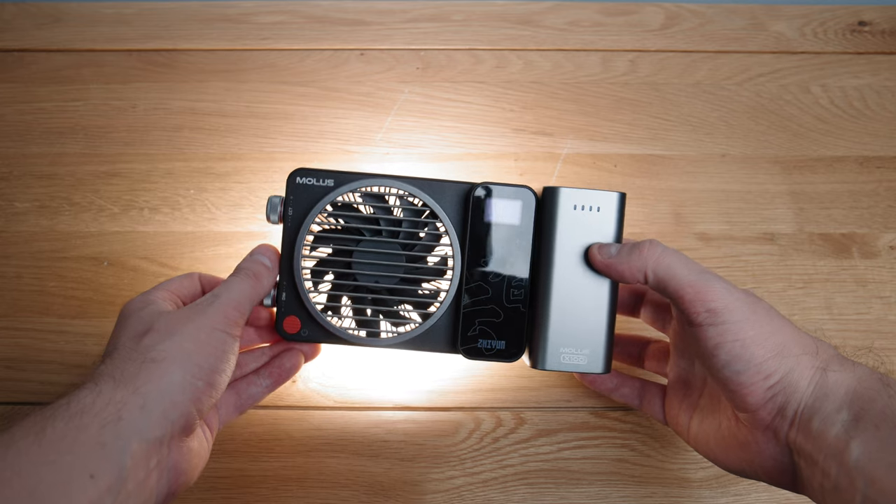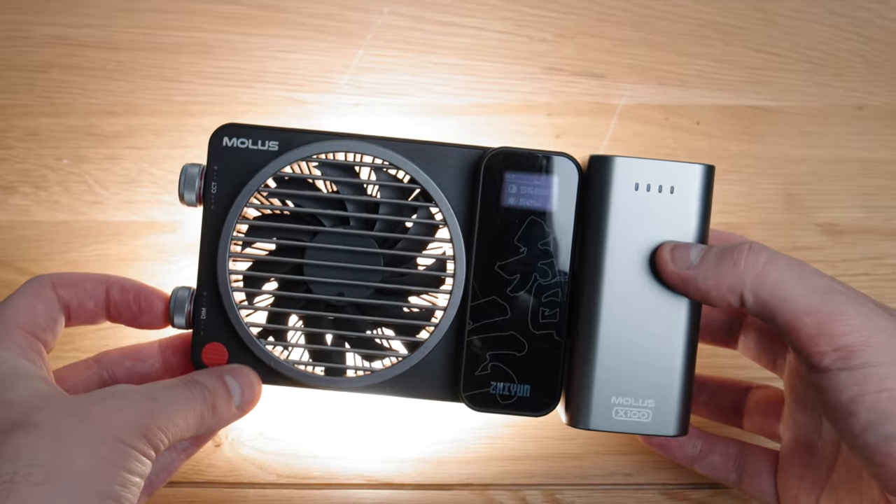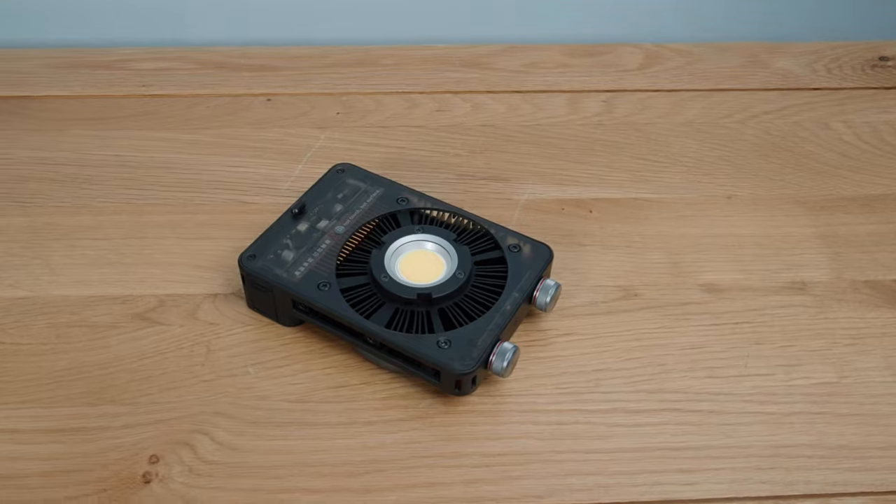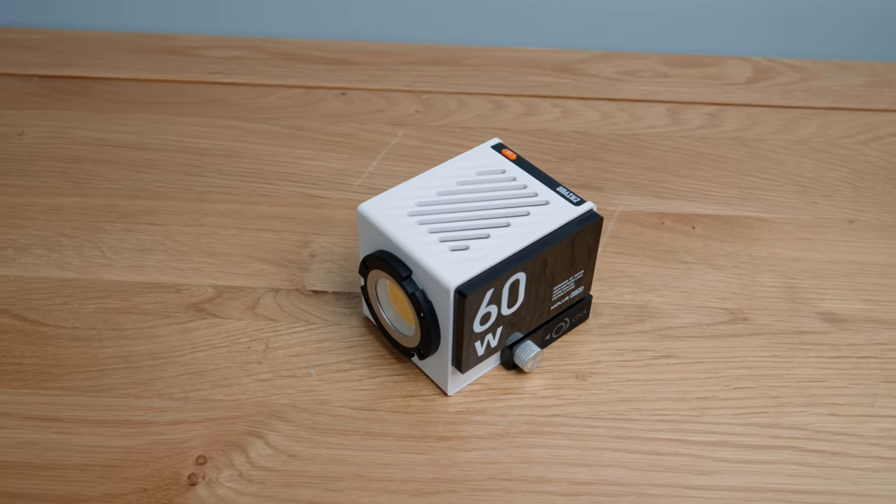On to the user experience — these are extremely easy to use and I doubt you'll need the manual at all. I like that you can rotate the dials to dial in the exact color temperature and brightness you want, or click them to jump to useful increments. I would say it's good to temper your expectations when it comes to brightness. These are small lights — don't expect them to be blindingly bright. That said, when I plugged them in I was genuinely surprised by how bright they were given the size.